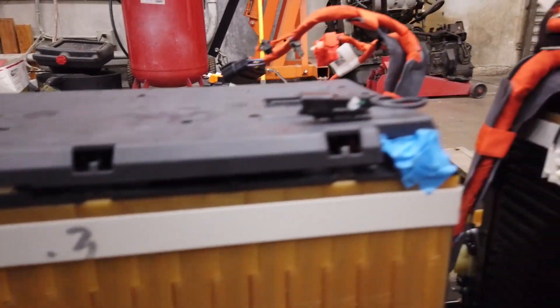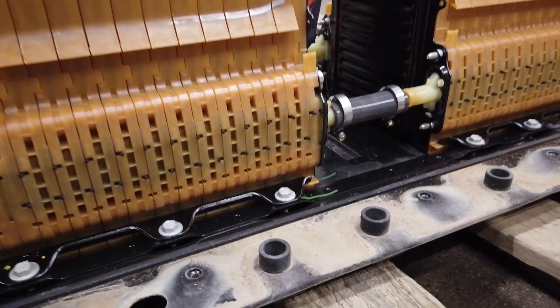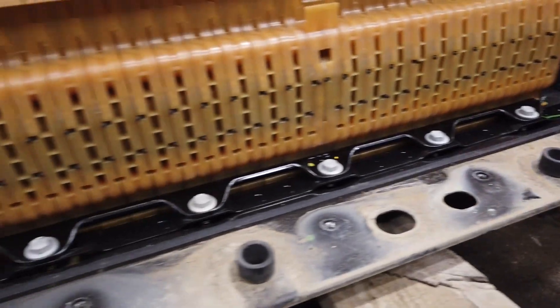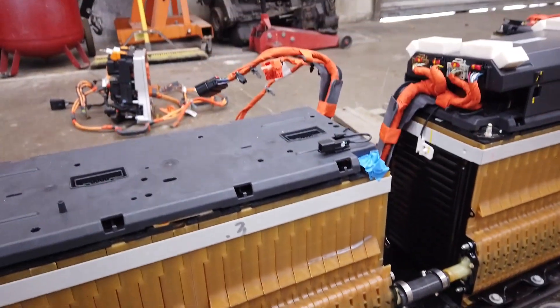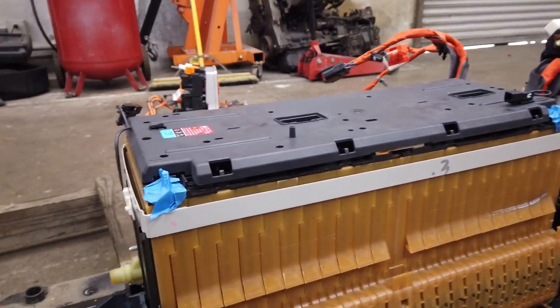I have the positive and negative cables taped up, and now I'm going to remove all the hardware - little M6 bolts all along the battery - and try to get this first pack off the tray.